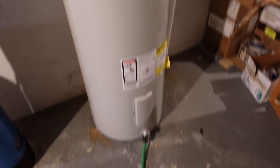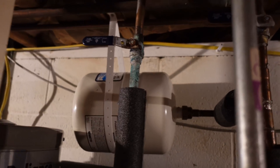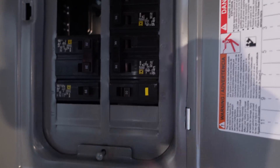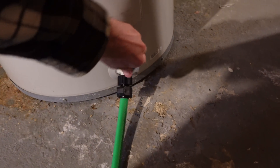Before I get started on anything, I need to drain the water tanks out first. I'm going to shut off both supply lines and discharge lines, turn off the 6-gallon heater, and turn off the 50-gallon heater. Now it's safe to drain out the tank.